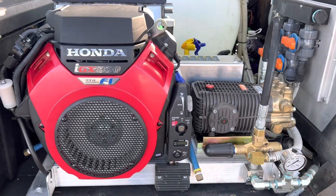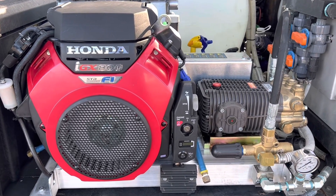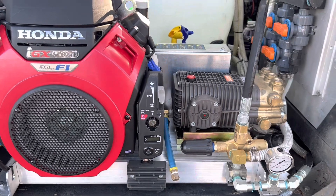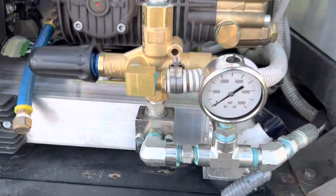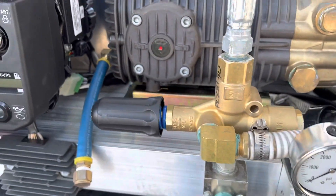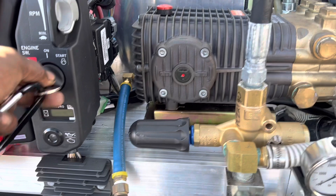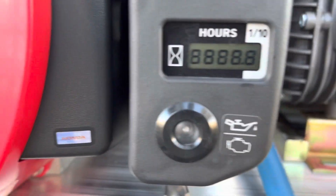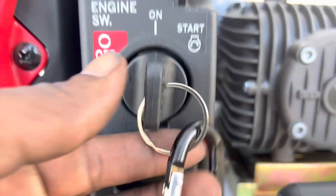That is the new Honda IGX 800 — it's eight gallons a minute at 4,000 PSI. I actually haven't even run this thing yet. I just put this gauge on here and I have to go in and set the unloader. As you can see, there are absolutely no hours on it — it's ready to go.